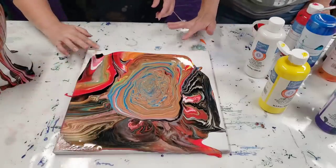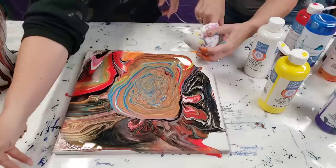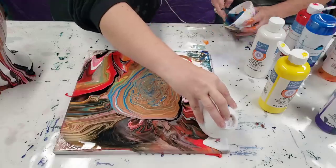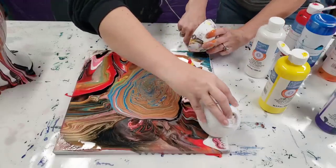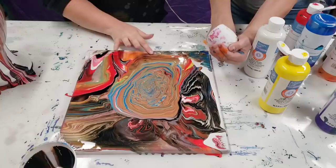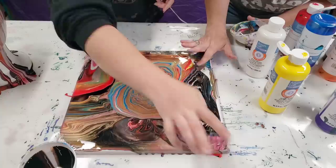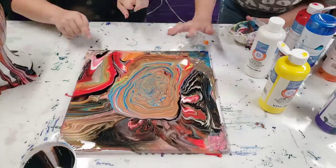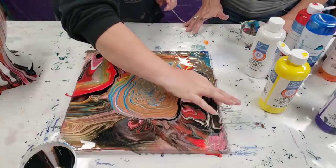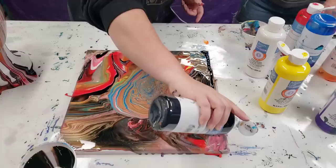I'm just going to get the edges here. Do I put my finger in this one? Yeah, absolutely. I feel like I want to just get all into it — go for it. We might want to add a little more paint around the edges. This is definitely a fun painting. If we put one more color around the edges — black or red maybe? Just to help fill in some spots, and then we'll tilt to blend it in.